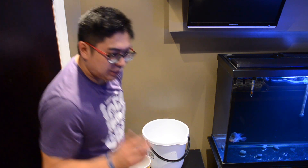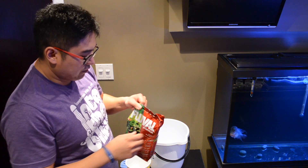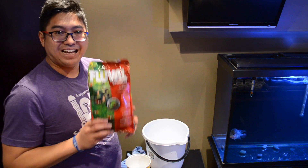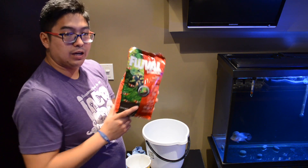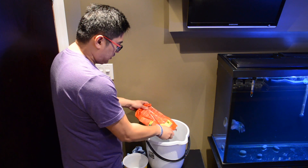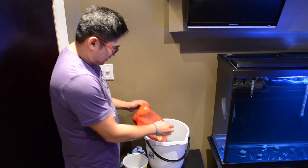All right, so we got the tank cleaned while we're waiting for it to dry a little bit and drip out. We're actually going to open up this bag of Fluval Stratum — it is a substrate for shrimp and planted tanks. We're going to use this one package that we picked up from Kijiji for 10 bucks, and we're going to dump it into this bucket. This is plenty of substrate for the Chi.